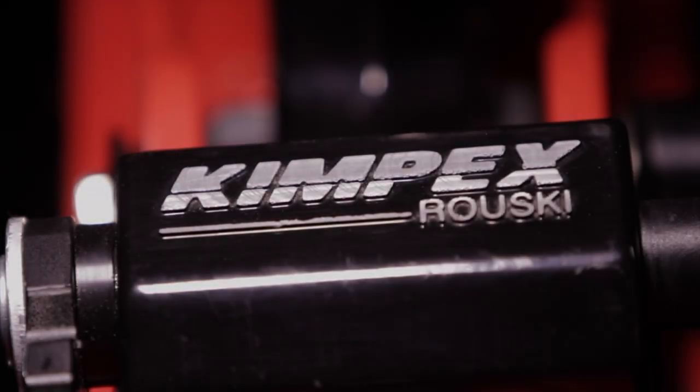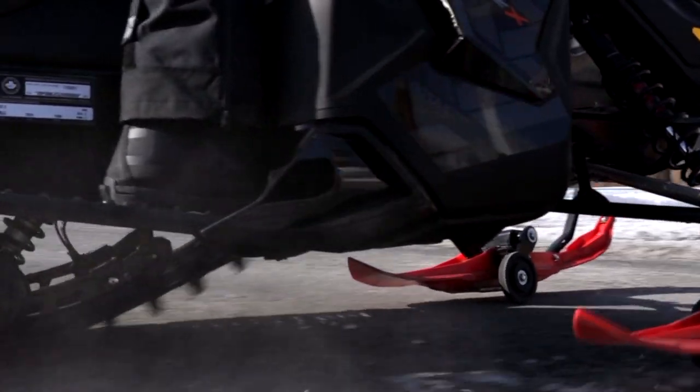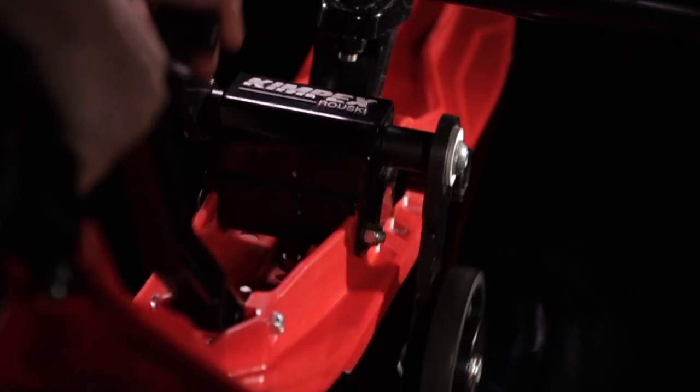Created to ride your snowmobile off the snow cover trail, the 3rd generation Rooski Retractable Wheel System allows snowmobilers to safely ride the roadsides and reduce ski and carbide wear.